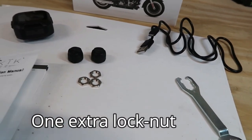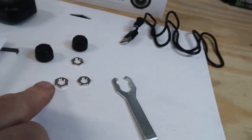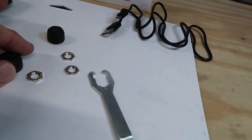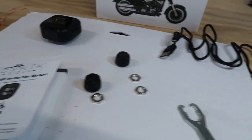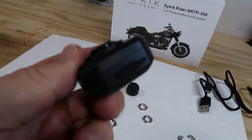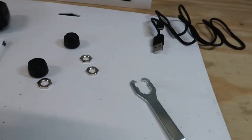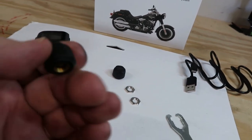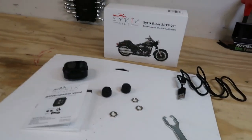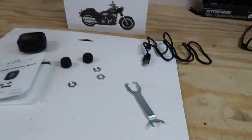The nuts just slip over your valve stem and go underneath the cap. You crank that on until it's tight, then use this wrench to bring this up and snug it against the cap, and you're good to go. That way it's on there nice and firm — it's not going to come loose, and nobody's going to steal it without having a wrench. This is just a USB cord which goes in to charge the monitor. One full charge is supposed to last you an entire riding season. According to the manual, the batteries inside the sensors are like a watch battery and should be good for a couple of years, and those are obviously changeable.